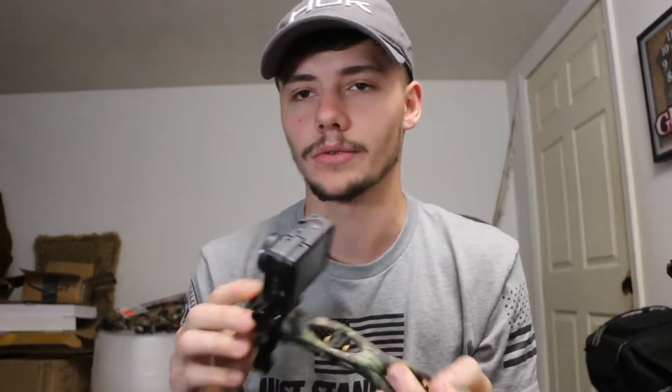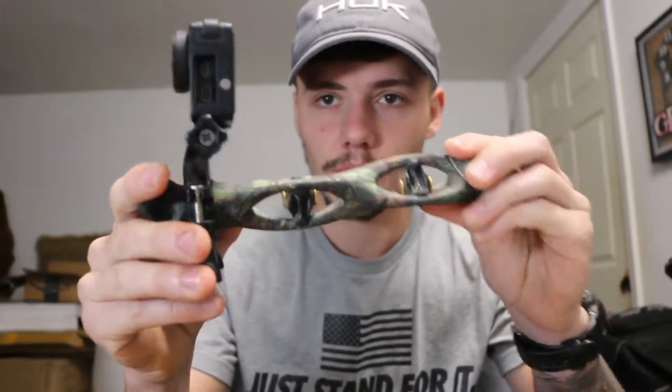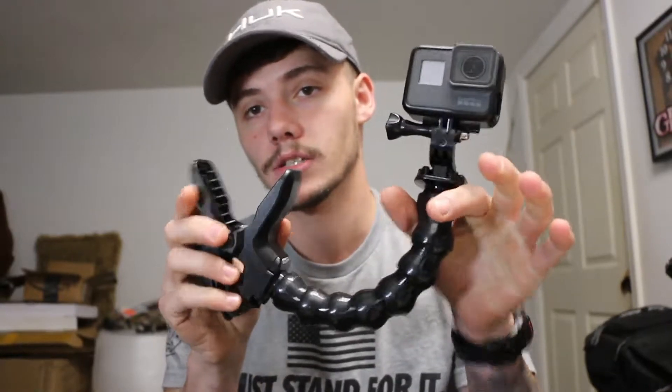The GoPro 4 Silver is like $300, I believe. As you can see, I put it on my stabilizer with a shotgun barrel mount and it works perfect. The only downside is when you shoot, the vibrations from the shot make it not very clear, so I'm going to have to figure that out - maybe find a different mount or not even go with it. And the last GoPro we have is a Hero 5.